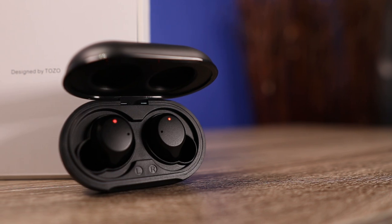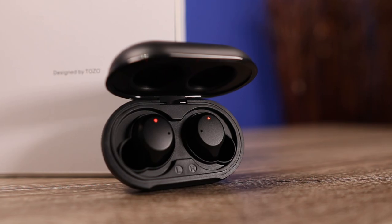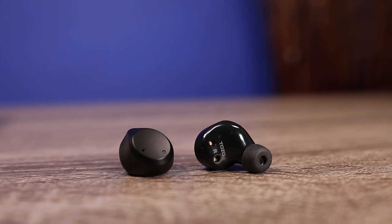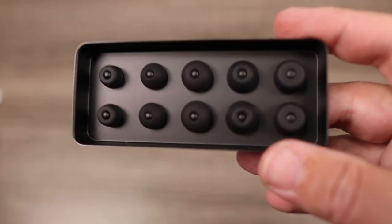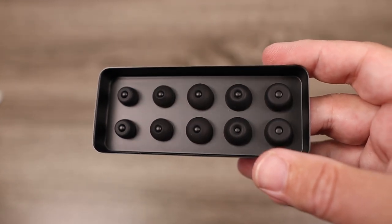Other features include Bluetooth 5.0. Although I would have liked aptX playback, they do have AAC and SBC. There's no mention of any IP rating on the box or website, so I would not submerge these in water, though I had no issue with light splashes or a bit of sweat. Without an official IP rating, it's something to be careful about. Inside the box, I was surprised these came with six sets of ear tips, so finding the right fit shouldn't be a problem.